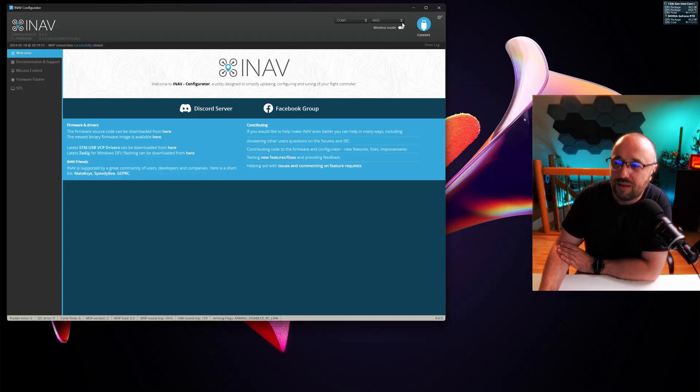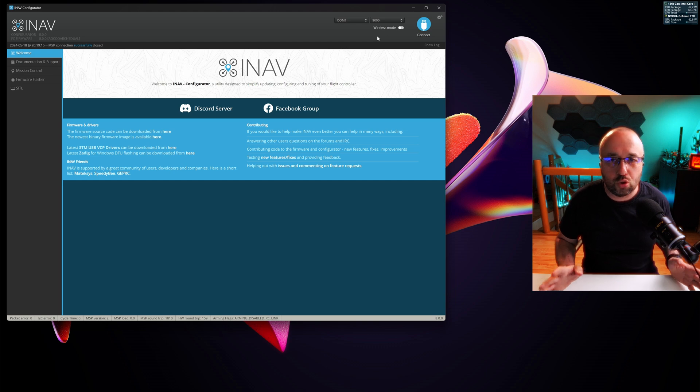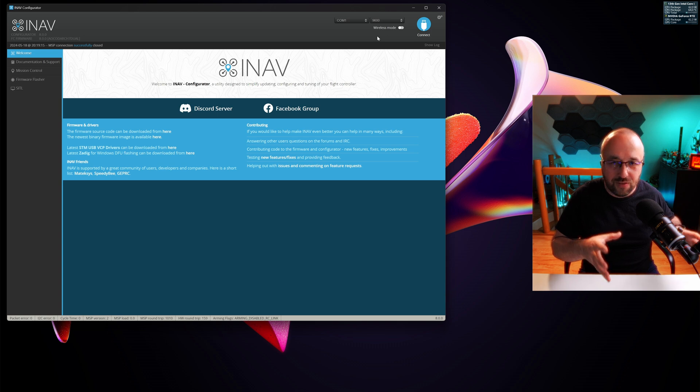By default, when wireless mode is not enabled, iNav Configurator treats the connection as full duplex. It constantly requests data — as soon as one frame is finished transmitting to the flight controller, without even waiting for the response, it's already transmitting the next frame. This doesn't work on wireless links because they are half duplex; they first have to buffer everything and then internally manage who is transmitting and who is receiving.